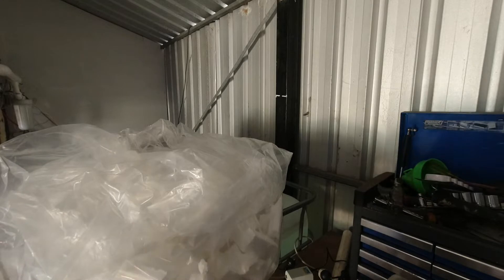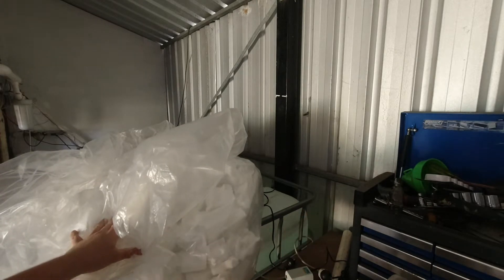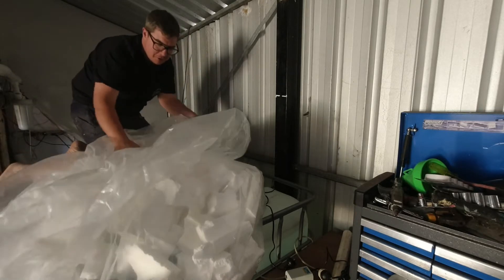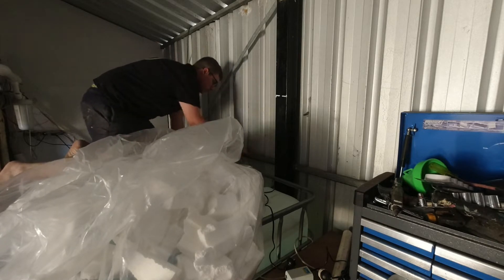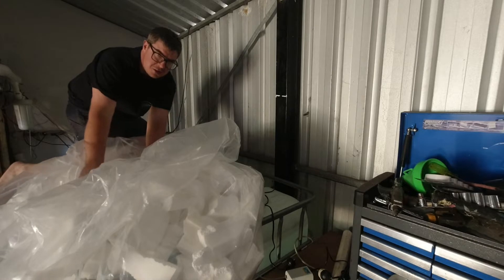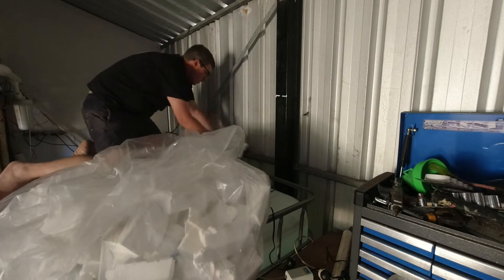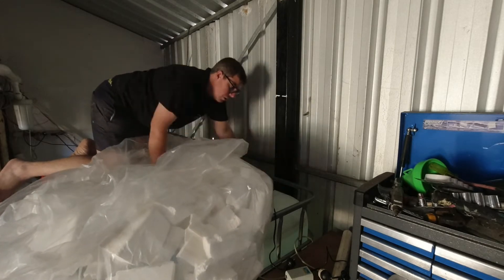I need to figure out how I'm going to get this all down behind the IBC. See that gap — there's like a 90mm gap, that's where this styrofoam is going. I've got a board here to climb on — that was actually easier than I thought. My plan is I'm not going to fill the whole thing with styrofoam; I'm going to put some rock wool down behind there as well.